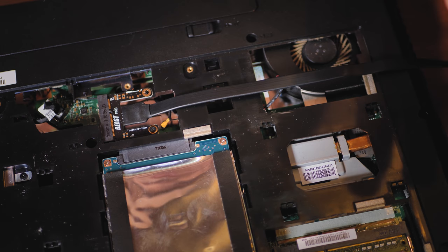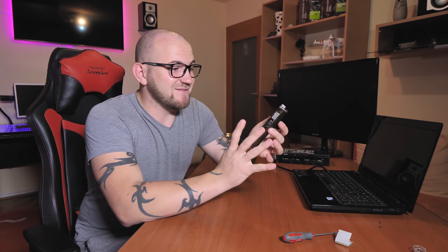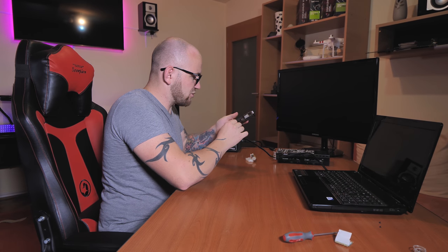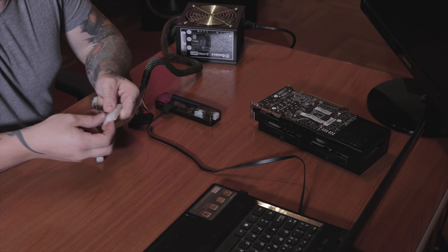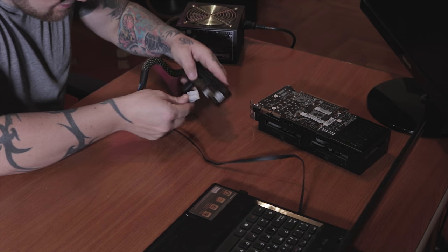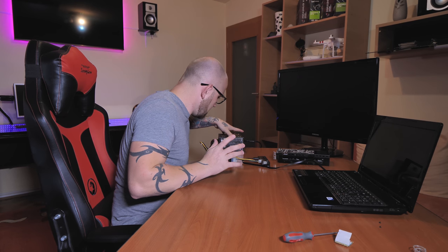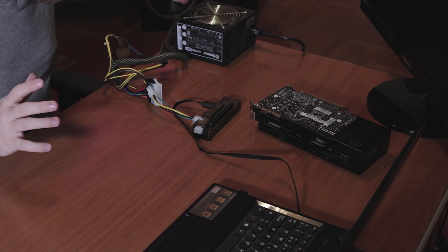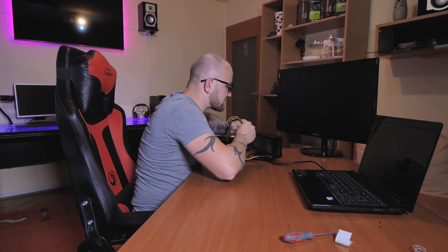Momentan eu nu o sa-i fac nimic altceva, pentru ca ar trebui sa tai capacul aici ca sa intre frumos cablul, dar eu il fac doar pentru test, asa ca nu o sa tai nimic. Am montat monitorul, am montat asta. Acum avem nevoie de un cablu HDMI - bagam HDMI-ul din laptop in el. Avem nevoie de curent - asta mie nu mi se potriveste, asa ca trebuie sa-i rup piciorusul asta. Avem nevoie de 12V. Bagam placa video in adapter. Aceasta placa video are nevoie de mai mult curent, asa ca trebuie sa-i dam ceva extra. Setupul l-am facut, sursa are curent, hai sa-l pornim!